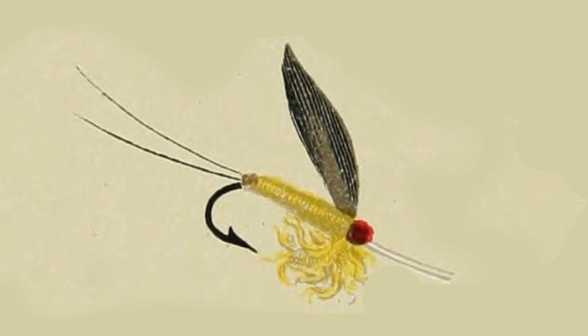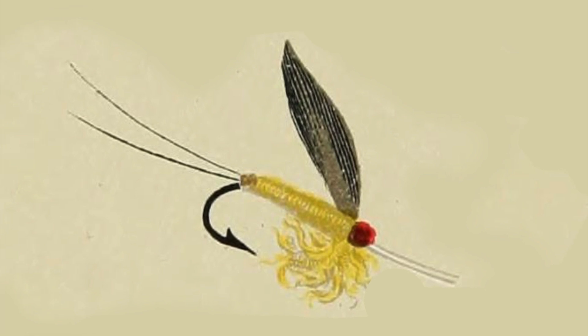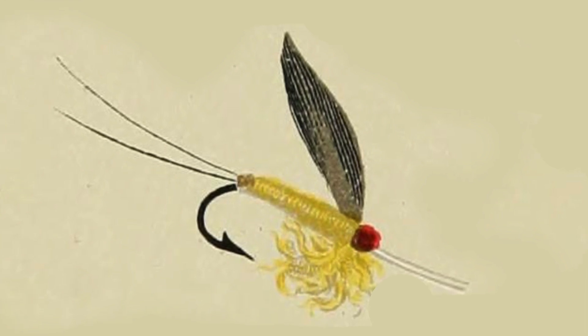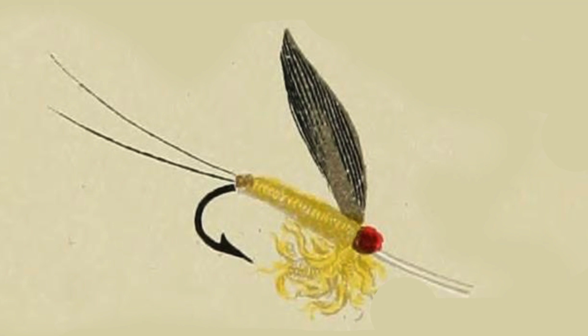I don't have anything yellow other than floss, so I'm going to be using floss for the body. This is a fly in Mary Orvis Marbury's book, Favorite Flies and Their Histories, and I'm tying it from the illustration since there really is no other information about the recipe. It does imitate the Neuroptera in their first appearance from the pupa, which includes lace wings and some other flies in that general category.